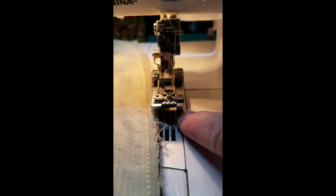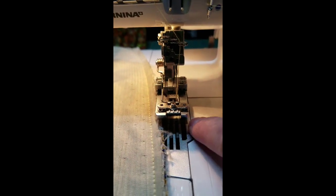There's no knife, and there are a lot of cover stitch machines in the world.